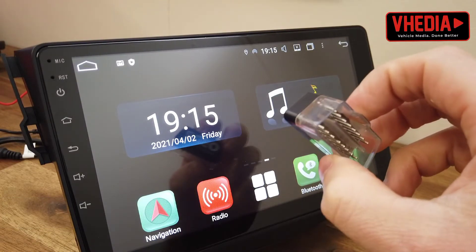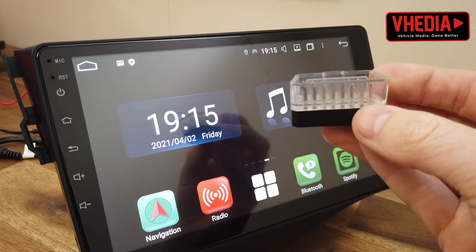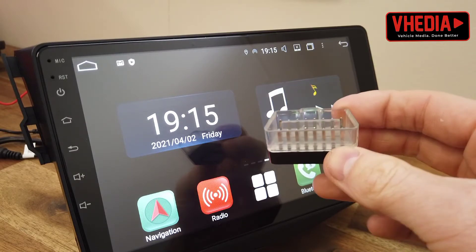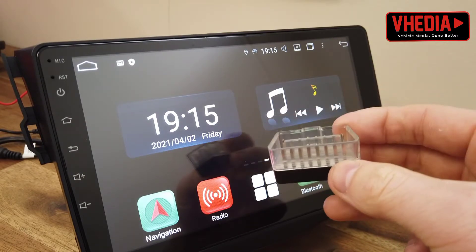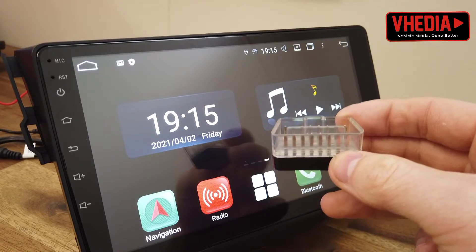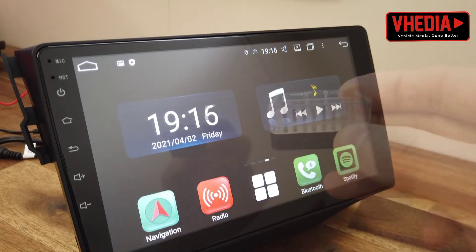Each kit is going to come with an OBD2 scan tool which you can leave plugged into your vehicle. This is going to work if your car is 2006 or 2007 or newer, and it's going to allow you to check and clear engine fault codes in your car and also view live data.